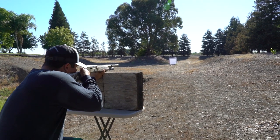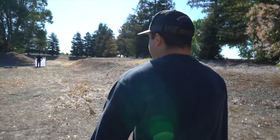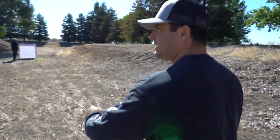This is the factory choke. Alright guys, let's go check it out and see what we got here. We'll do the count later, but I'll give a quick glimpse before we switch and shoot the Kicks High Flyer.